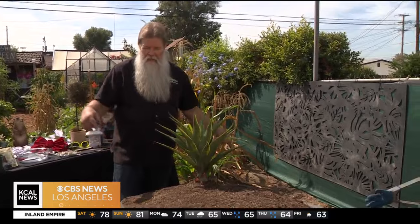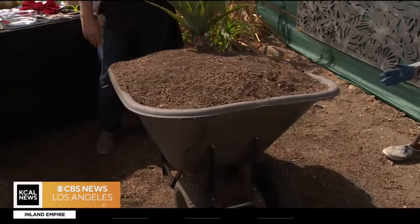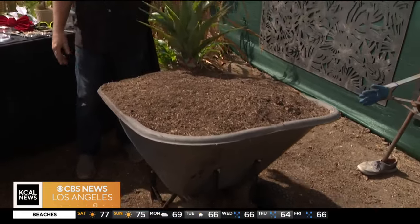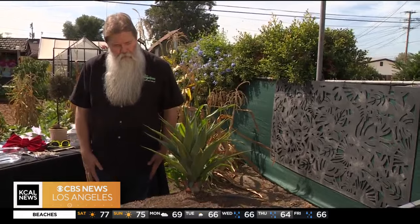Now, I don't suggest taking and drilling holes through this because this is actually a good wheelbarrow. If it's an old one like that one over there, then maybe you could drill some holes in for drainage and then do it and keep it forever like this.